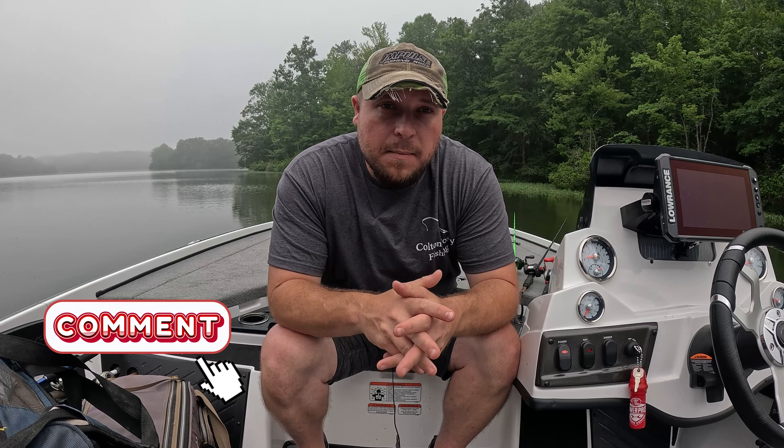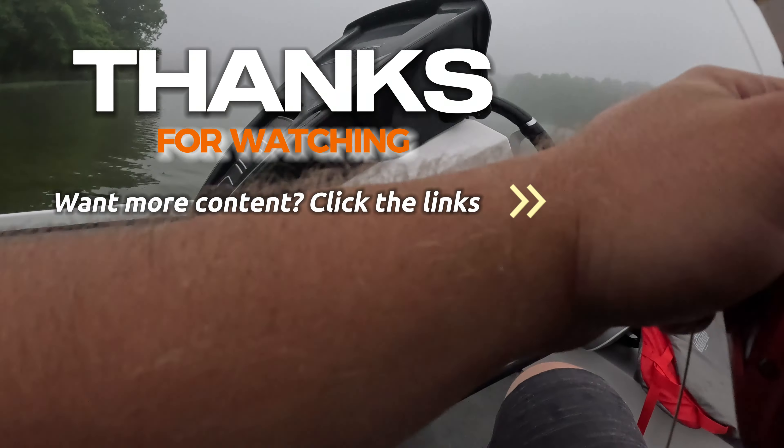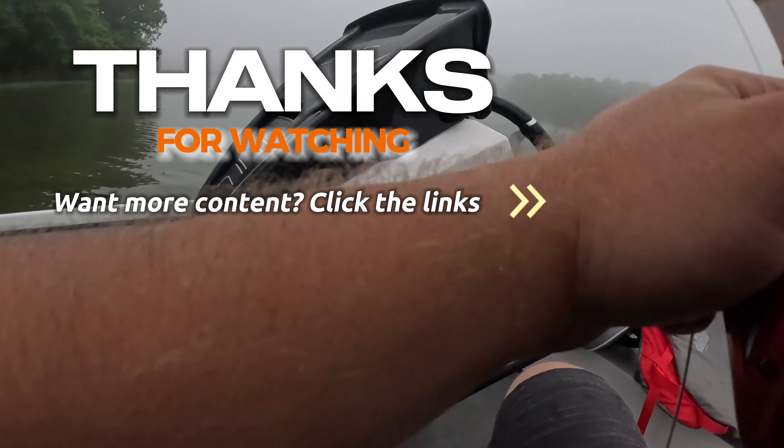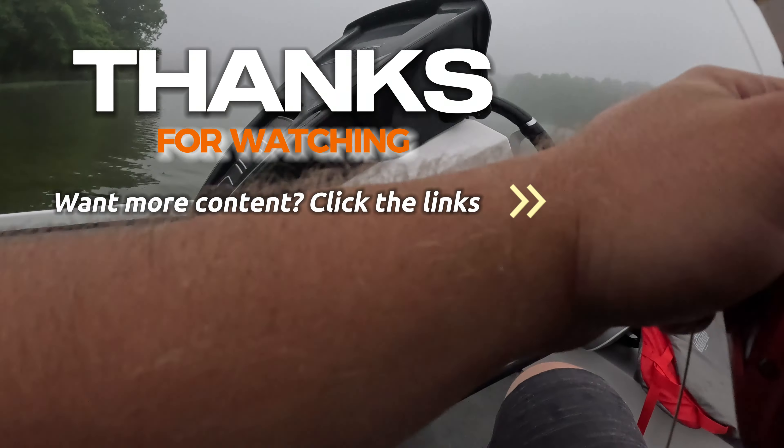All right guys, I hope the video helps you. If it does, make sure to like and subscribe for more content — I got you covered when it comes to anything bass fishing. We also have members only for $2 a month — you can get content a week early, both the Tuesday and Friday videos, ask questions early, and make video suggestions for future content. As always, if you have any questions drop a comment down below. I'll help to the best of my ability. I really appreciate it and I'll see you next time.